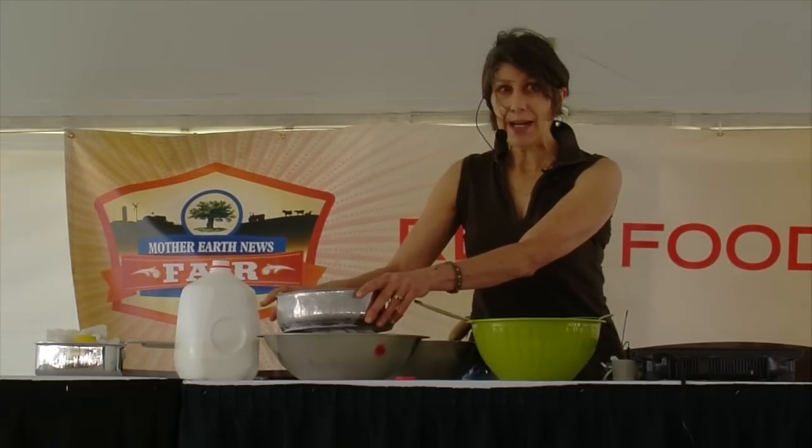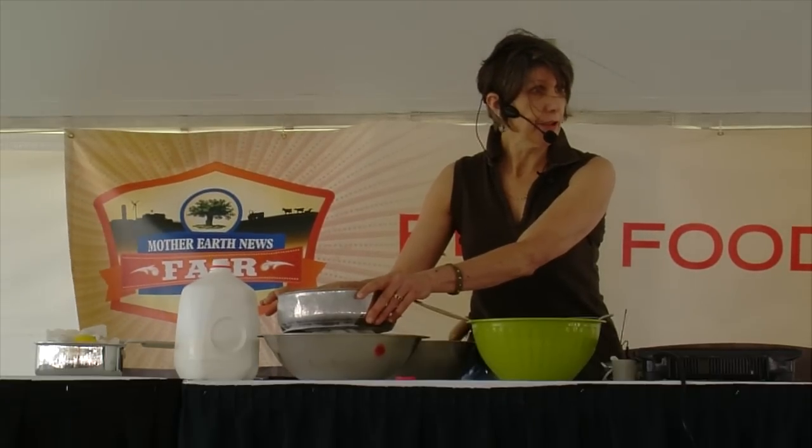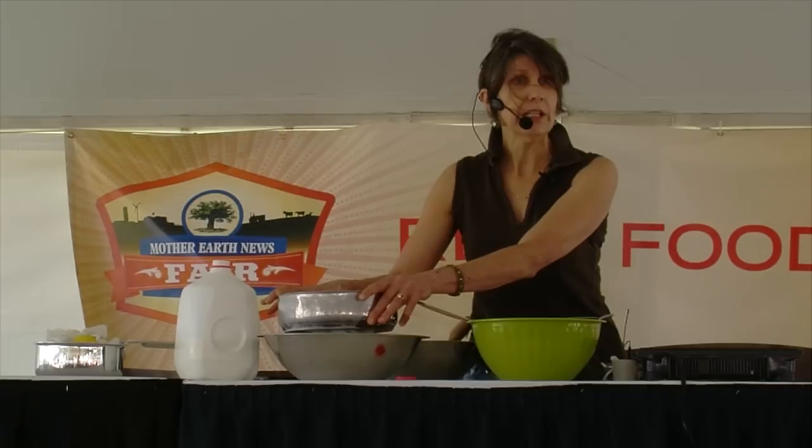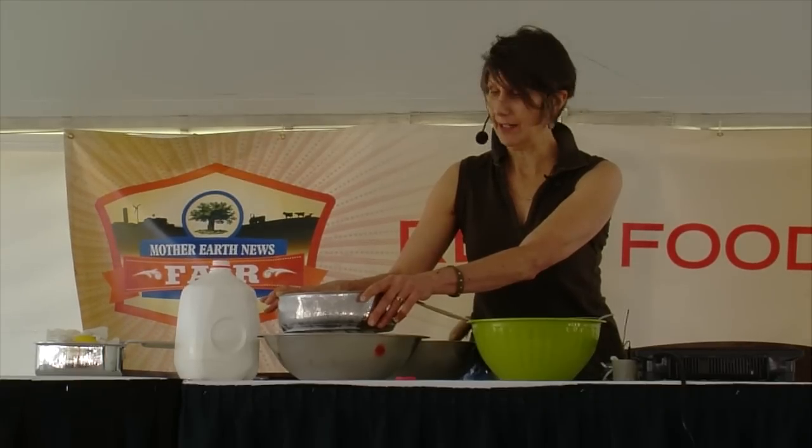It doesn't take a lot of weight. This curd is hot and wants to stick back together, so you just want to press it into a tight shape. The tighter you press it, the less air pockets you'll have, so it'll be more sliceable.